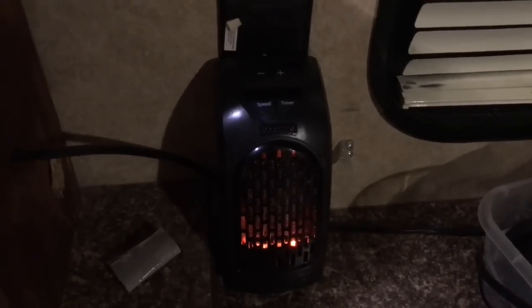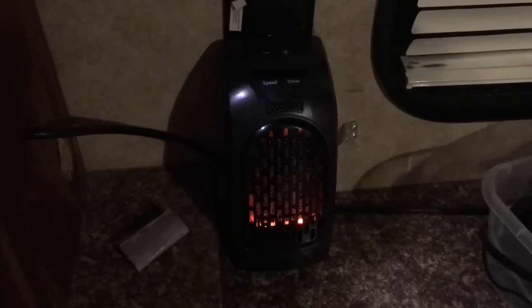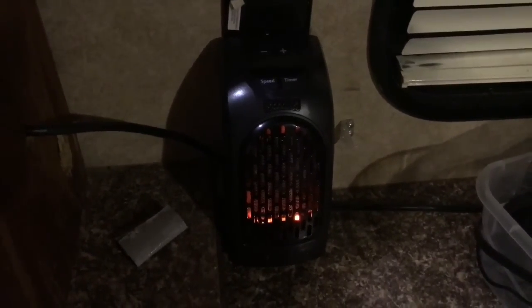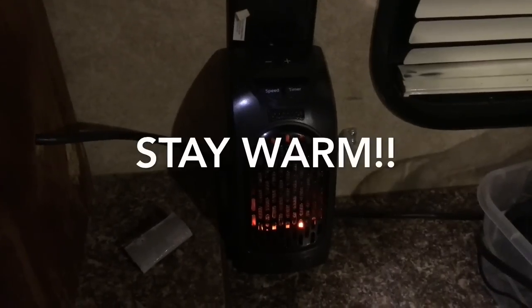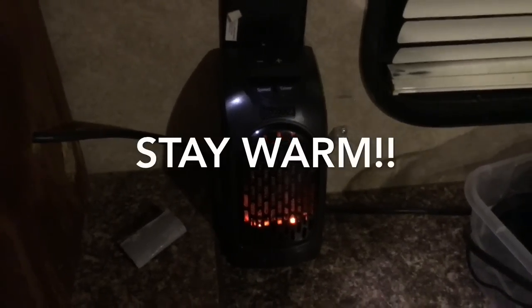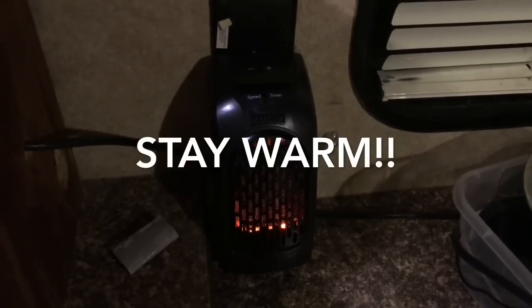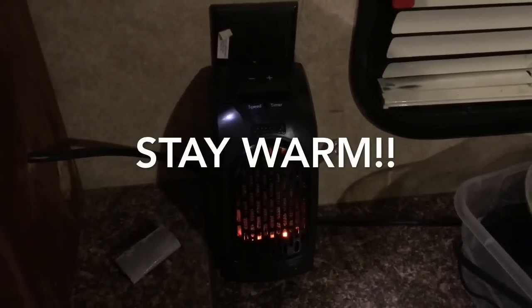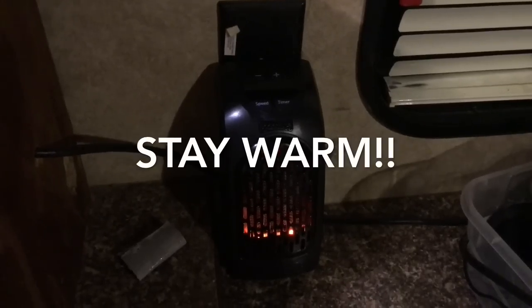Even turning it off — how impressive. It blows all the remaining hot air out before shutting down completely, so it doesn't go into off mode with heat still stored inside. Smart little unit. Thank you, thank you, thank you — whoever sent that to me, I greatly appreciate it.